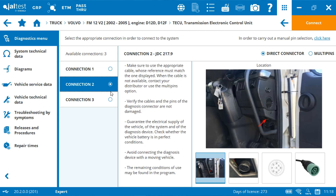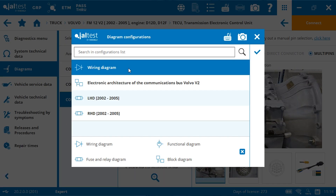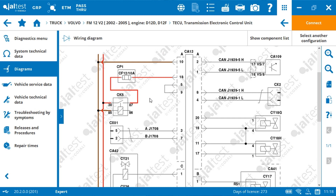Pay attention that clicking on the diagnosis symbol you can find different information related to the connection. To be sure that the connection with the gearbox is working, we can proceed to a communication test. For that we need to know which communication protocol is used in this gearbox. We can find this information in the wiring diagram available in Jaltest. In the left menu, click on diagram, select wiring diagram, and accept.